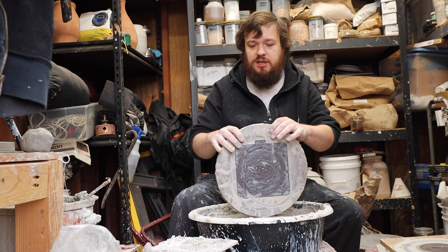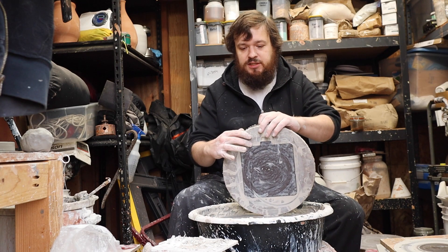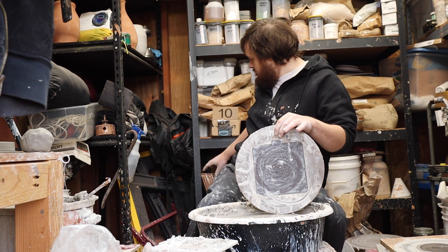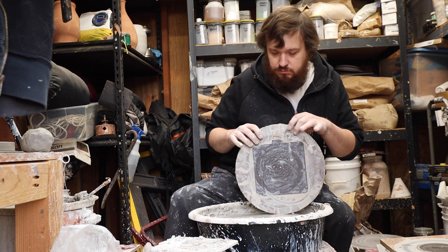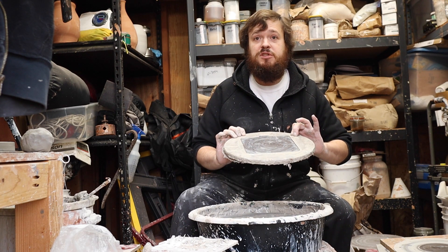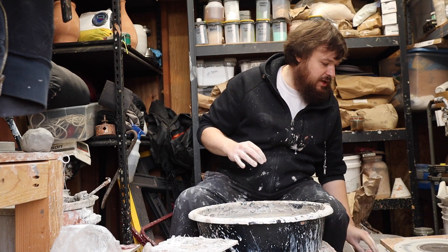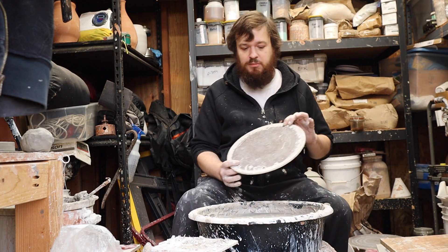When you're done and you dry these, you dry them on edge like this. You can see behind me there's a stack of bats and they're all up on their end — that's how you need to store them. If you store them flat, especially if you stack them on top of each other, the middle's going to stay wet and they're going to bend. So for the bat system, that's how it goes.